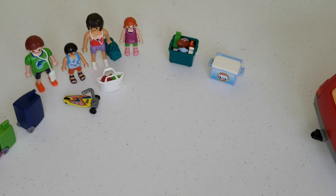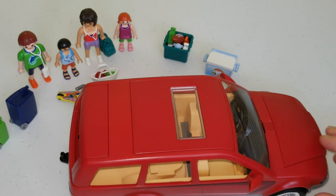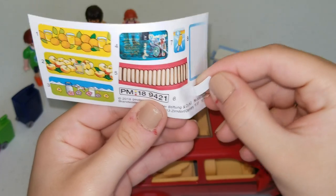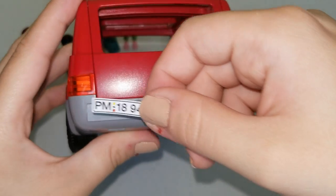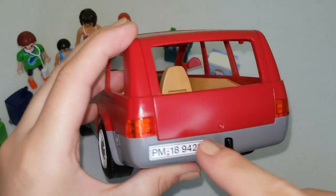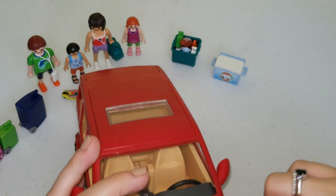Now that we're all packed up, we're going to check on our car if it's ready to go. We've forgotten to put our stickers on the car. The license plates will go on the back, and the other ones are going to go in the front of the car.